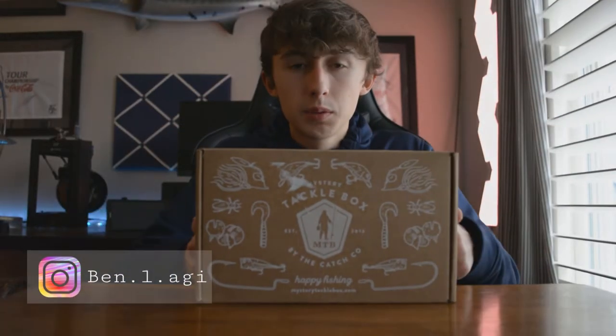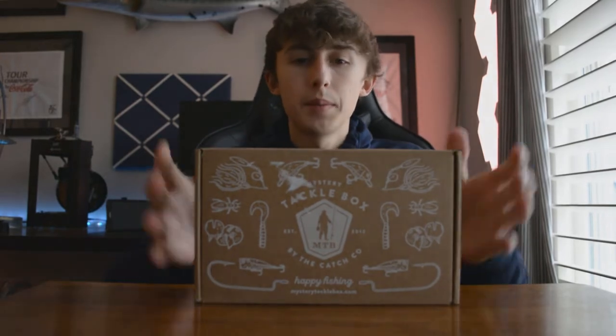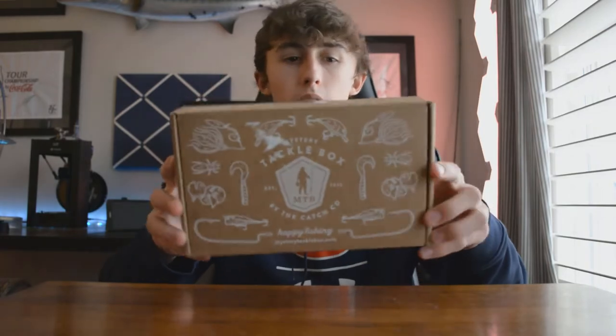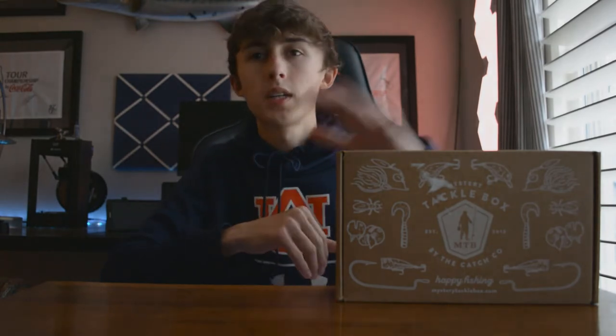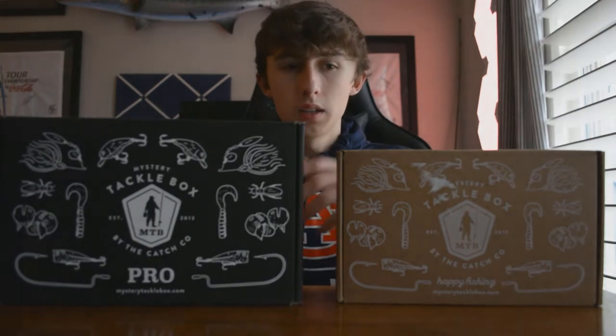I just want to give you guys a quick review on this Mystery Tackle Box. There's not going to be a slam in this video, just my thoughts and feelings on this box and this whole subscription as a whole. For those of you that don't know, Mystery Tackle Box has their regular box, their pro box, and one more box called the Elite Box.